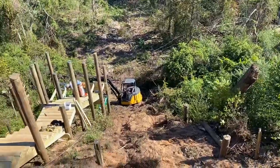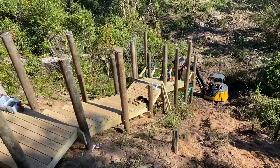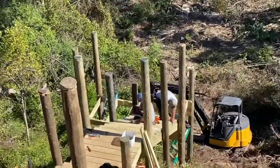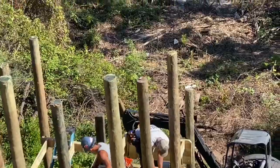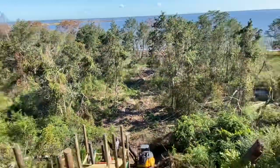Got the tractor all the way down to the bottom of the hill — that's a fun ride. We got several sets of stairs installed, working on another platform now. Got two more sets — another 4x4 platform and then a 10x12 platform — then we'll be headed out on the boardwalk.